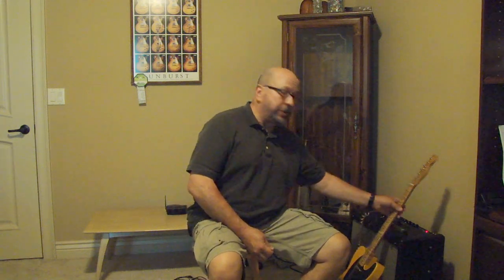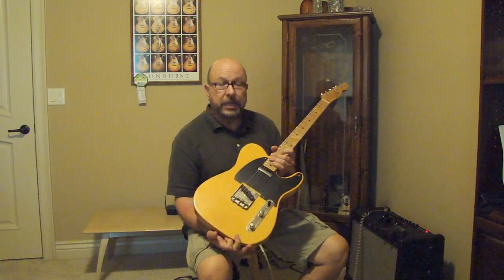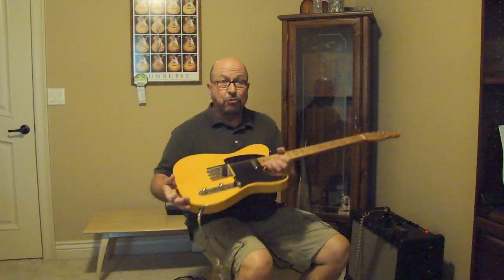Hi everybody, this is Terry with Cool Axe. I thought today we'd take a look at a cool guitar by the company called LSL. It's called the T-Bone. LSL is Lance Learman's company based out of California — they make a really fine instrument, kind of a replica of the T-style that we all know and love.